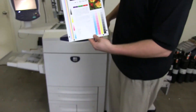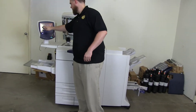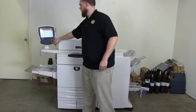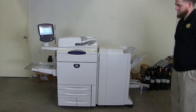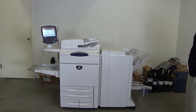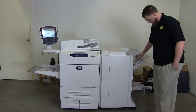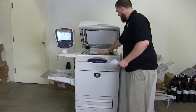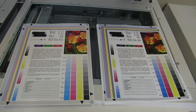Now we're going to go ahead and run a few test copies to show the color quality in this machine. Here we have our color copy test chart, and we'll go ahead and run two copies. Here we have our copies — we'll place them on the glass next to our chart so you can get a good look at the color quality. Very good image on the Xerox, as you can see.